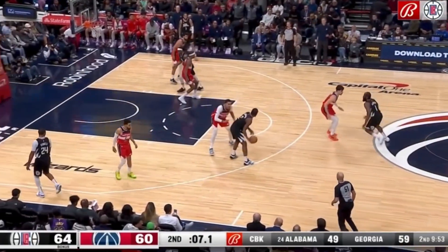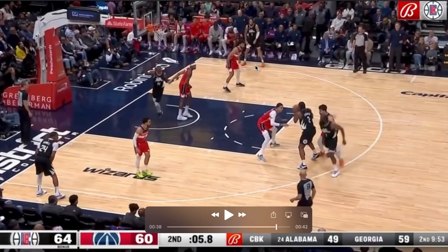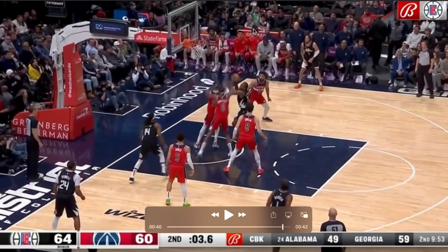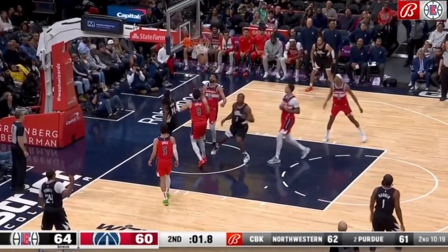Here's another example — Harden's going to go over the top, and they clear out that whole right side with a shooter in the right corner. Kawhi drives to his right hand, and you can see that bump pump fake to get both defenders in the air, and then he can finish through that contact.